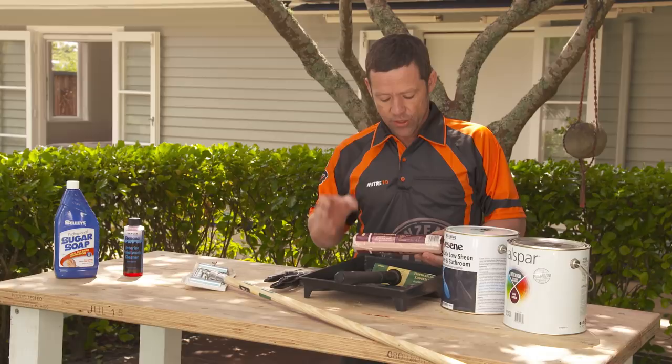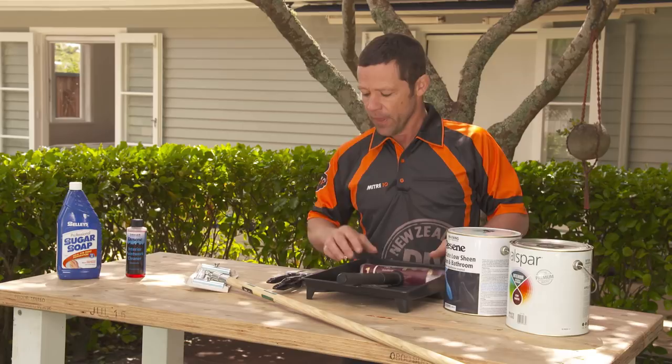I've also got these nice little pack of brushes here. Got a fine one for cutting in — that's going to give you a really nice detail. And you've also got a wider one for your bigger wider architrave, skirting, or scotia. So there's a few tips that'll get you painting like a pro. Now grab your brushes and get into it.